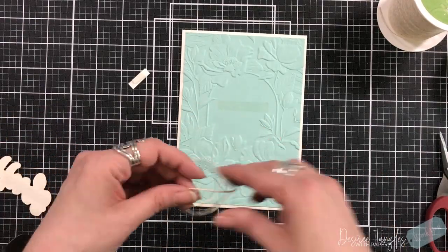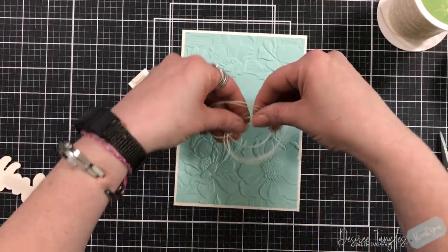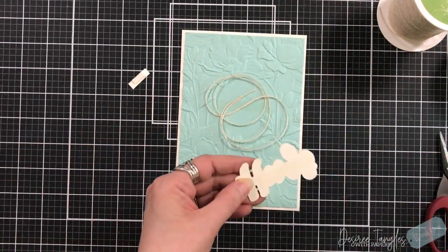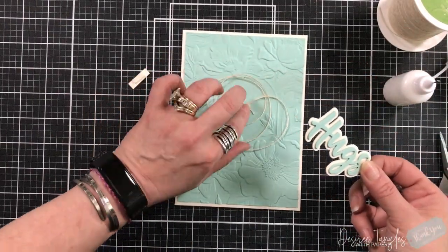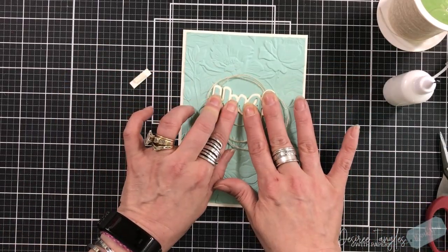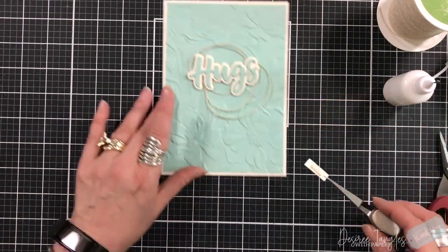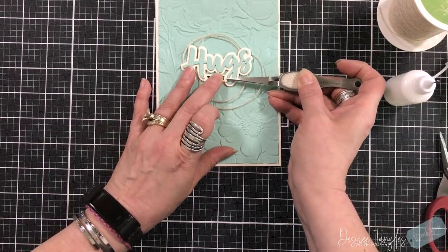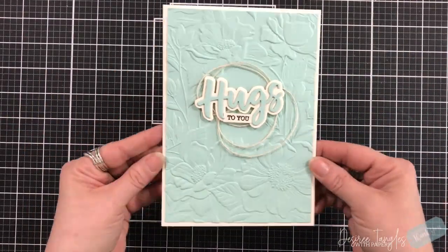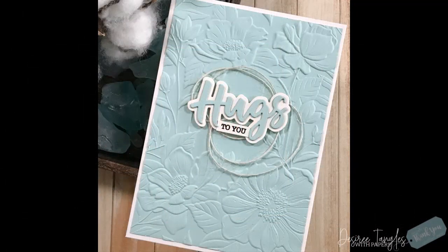I'm putting my sentiment in the center of that archway and wanted to add some twine to the back. You could use floss or metallic thread. I have some glue on the backside of the sentiment and a strip down onto the card for good adhesion. I also stamped additional elements — not only do you get the dies but you also get stamps to build your sentiment. I'm saying 'hugs to you' in this card. I don't think it needs anything else — something so elegant and beautiful in no time, simply from an embossing folder.